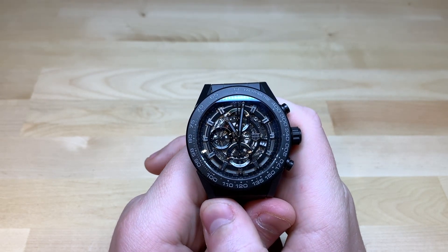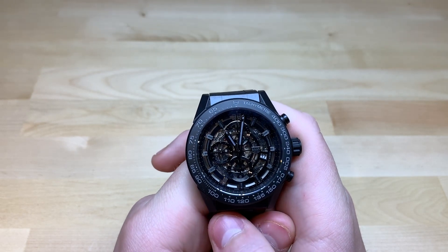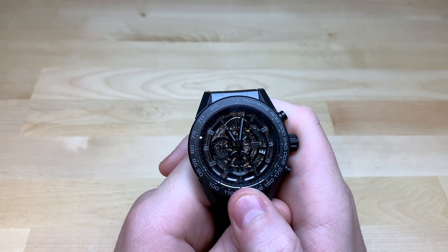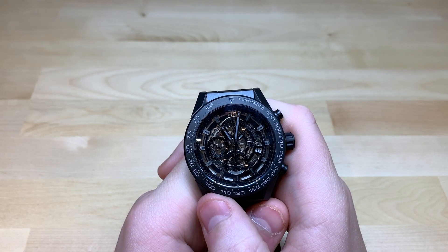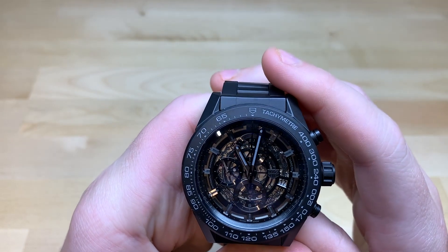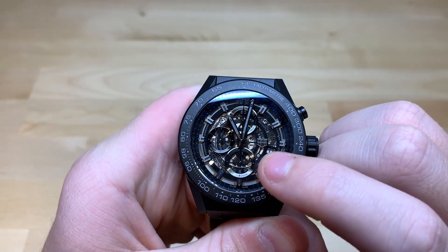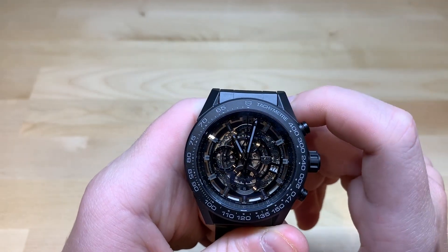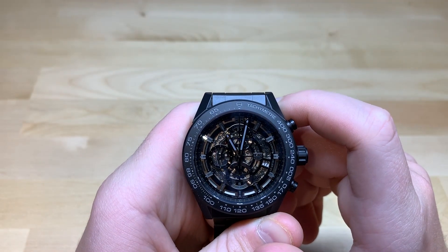A lot of watches can't even meet the 40-hour power reserve. Any watch with the Sellita SW200, for example, only has a 38-hour power reserve, but on this you could leave the chronograph running and still get 40 hours, which I think is a great feature. So, showing you the dials here, you can see that you have an hour chronograph dial on the bottom, a running seconds on the left, and on the top a 30-minute chronograph minute counter.